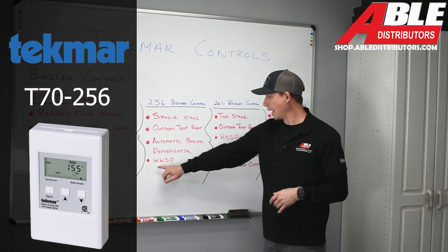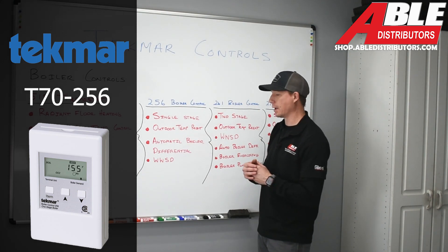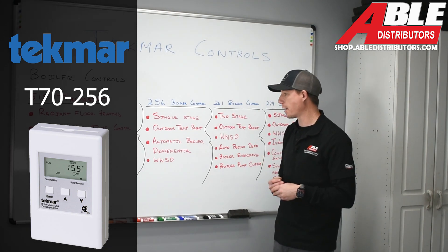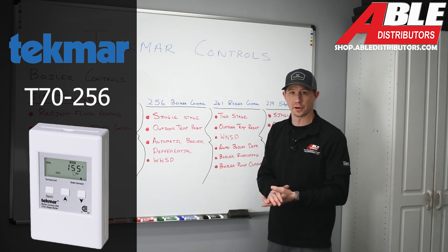The 256 also comes with a warm weather shutdown. When the heating season has expired and the outdoor temperature reaches whatever setting you've configured, it will actually shut that boiler down.